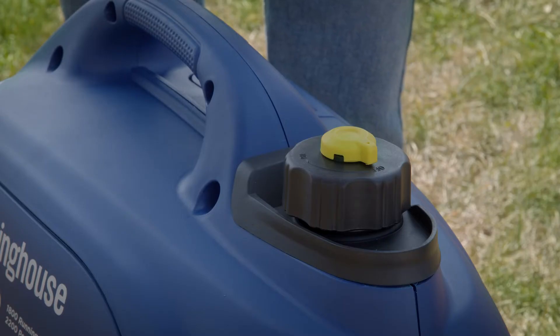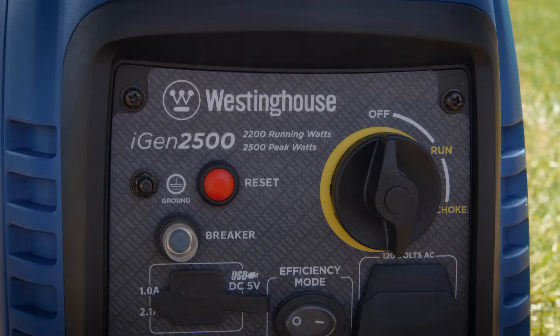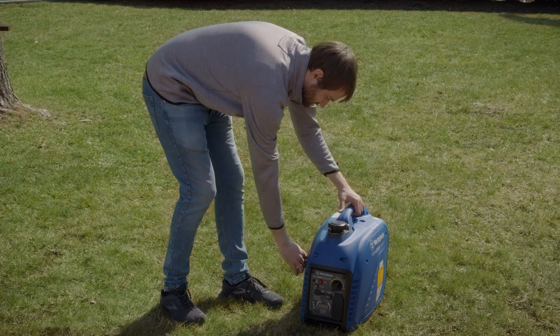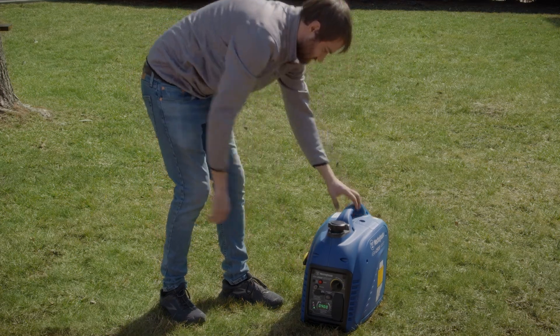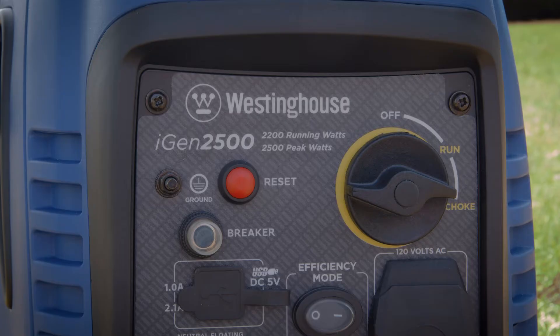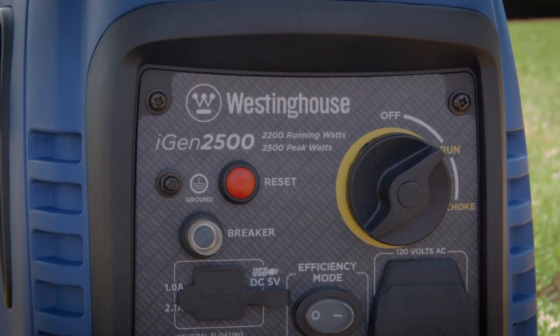If the inverter has a fuel tank vent on top of the gas cap, like the iGen 2200, turn it to the on position. Turn the generator control knob to the choke position. If the engine is warm, turn the knob to run. Firmly grasp and pull the recoil handle slowly until you feel increased resistance, then rapidly pull the handle up and slightly away from the generator. After the engine starts, gradually move the generator control knob to the run position.